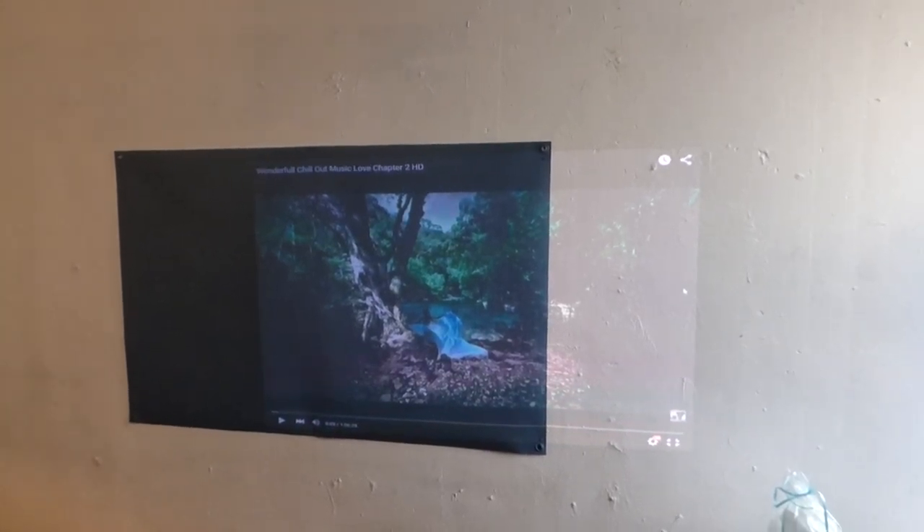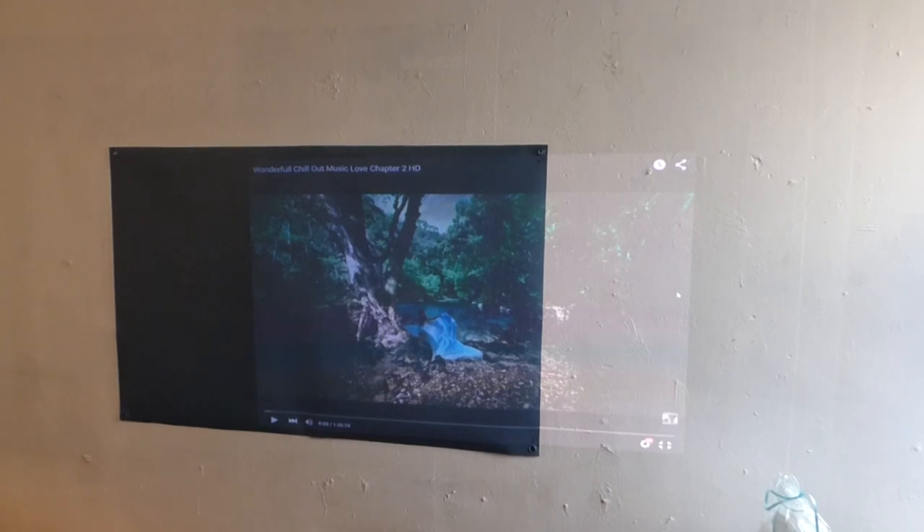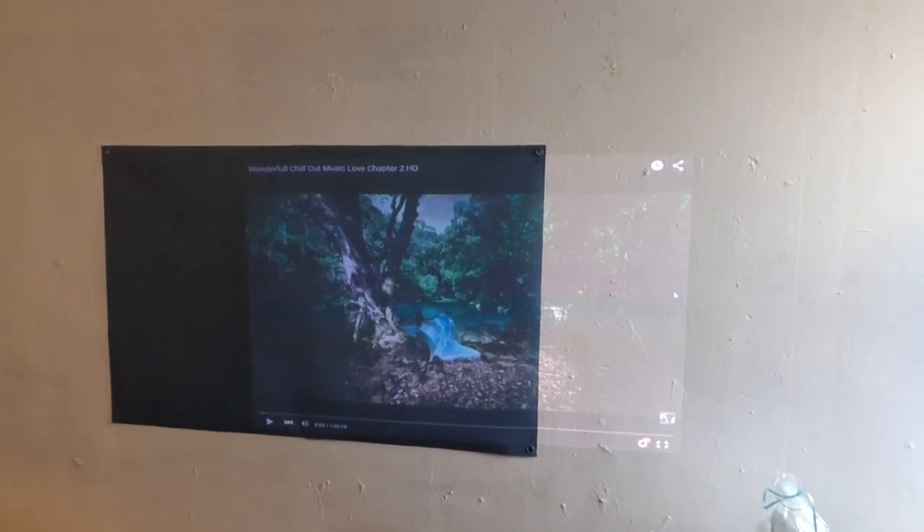Right here in this video demonstration, we have the D5K. This is the Ultra Black Aluminum THX Screen Paint.